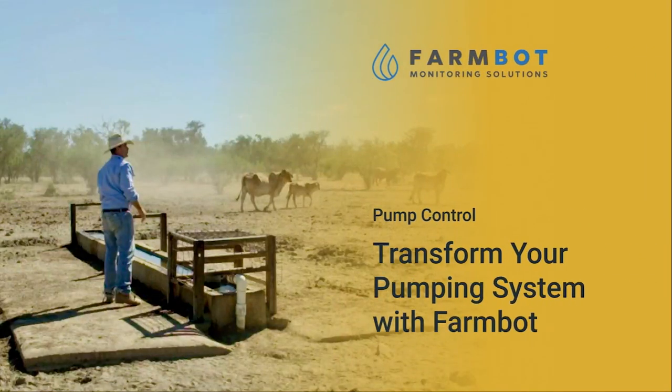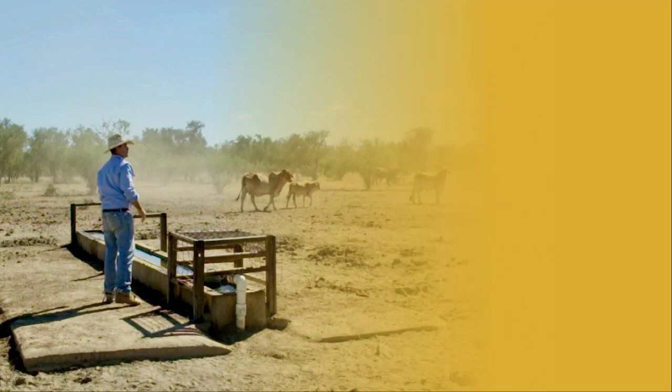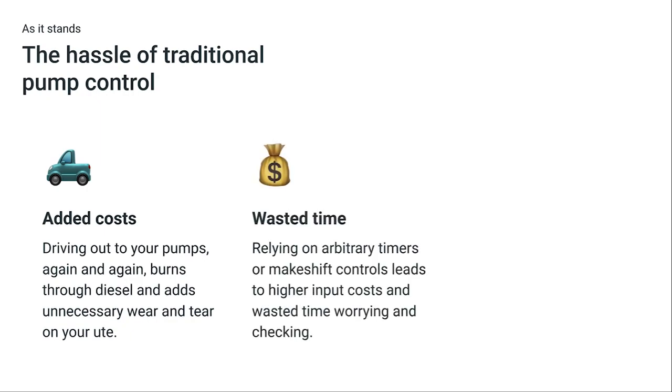Transform the way you control your pumps forever with FarmBot. See how FarmBot can improve your water management for smarter, faster and more efficient pumping. As it stands, the unnecessary travel of driving out to your pumps again and again burns through diesel and adds unnecessary wear and tear on your ute. Relying on arbitrary timers or makeshift controls leads to higher input costs and wasted time worrying and checking.